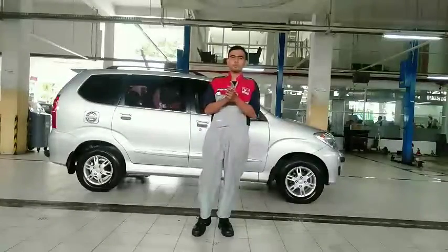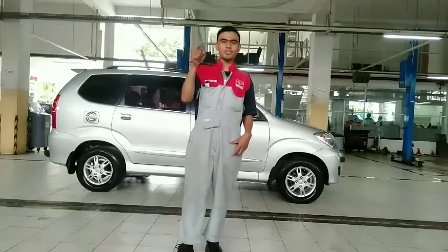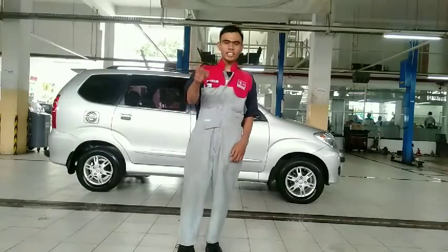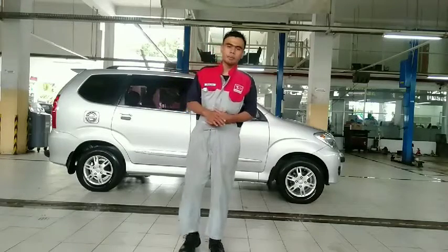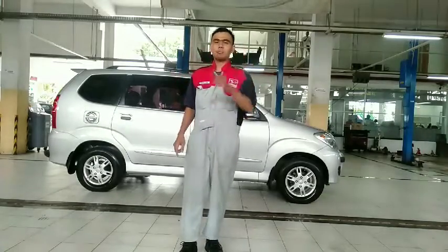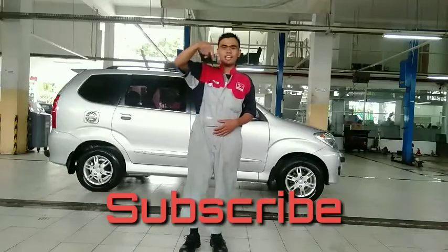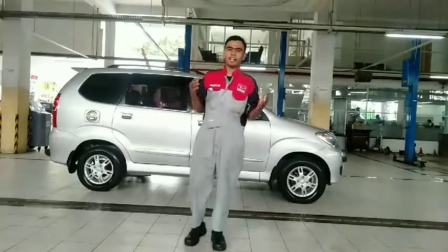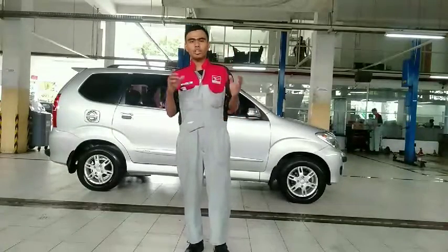Assalamualaikum warahmatullahi wabarakatuh. Semangat pagi sahabat Auto 354, berjumpa lagi dengan saya di channel Auto 354 YouTube channel. Di video kali ini saya ingin berbagi edukasi dan informasi tentang persiapan awal pada kendaraan, agar persiapan mudik kalian dapat berjalan dengan aman selamat dan bisa sampai di tujuan. Saya berharap kalian klik tombol subscribe di bawah ini.